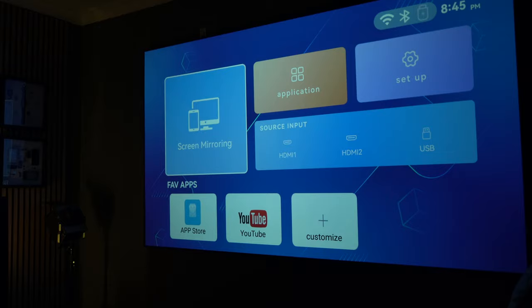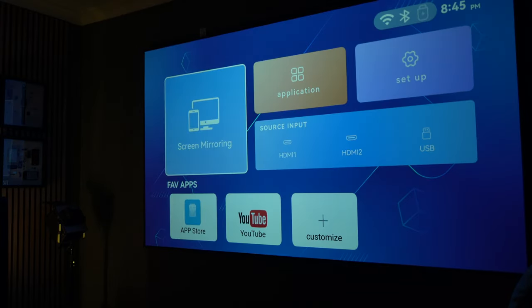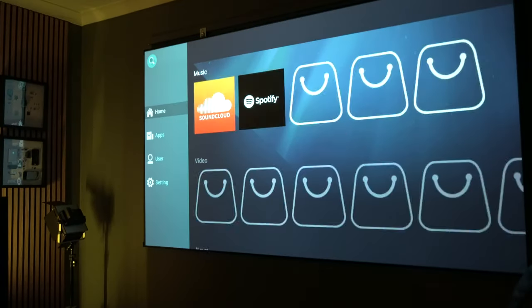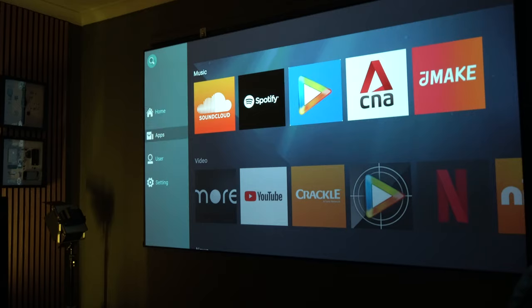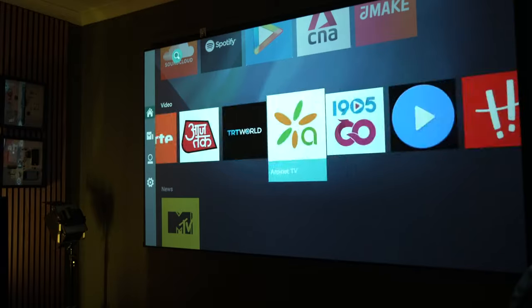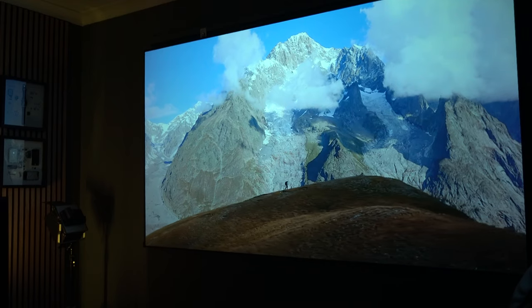The operating system is pretty basic, as you'd expect, but you can easily plug in a Fire Stick, you can cast your iOS or Android device to it, and there is a basic app store which does have some apps that you can install. I don't necessarily recommend going down this route — I always think just plug a Fire Stick in the back, or an Apple TV, something along those lines, will probably give you a better result.